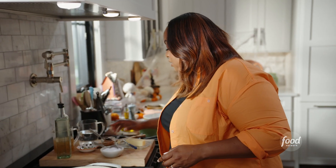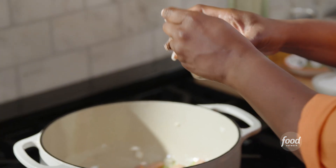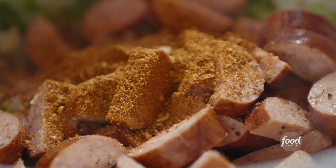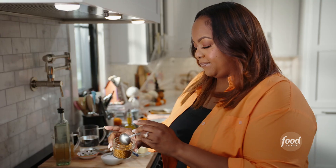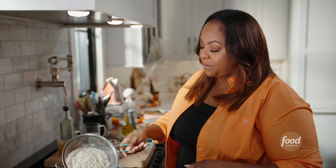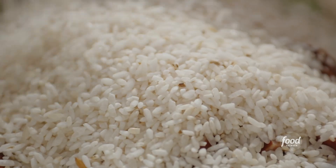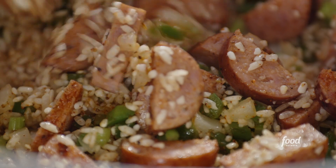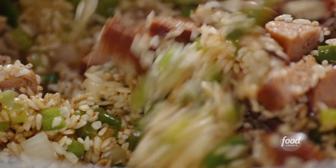I'm going to season some more by using a little Cajun seasoning — paprika, oregano, salt, pepper, onion powder, garlic powder — almost very similar to my house seasoning, with a little bit more kick. Now I'm going to add my rice that I've already rinsed. That's 1½ cups of white rice. I'm toasting my rice, which is going to allow it to soak up all of the flavors that's going to be in this pot.